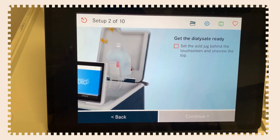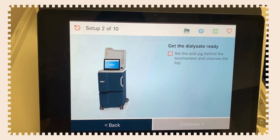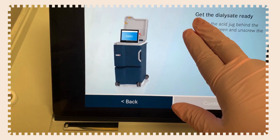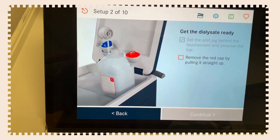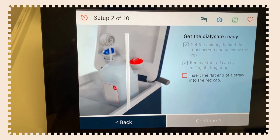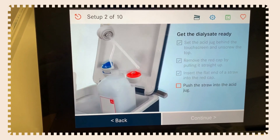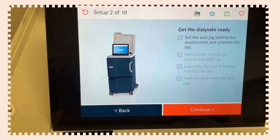Get the dialysate ready. Set the acid jug behind the touchscreen and unscrew the top. Remove the red cap by pulling it straight up. Then insert the flat end of a straw into the red cap — the straw comes with the machine — and push it into the jug. There is a silver film across the top that you have to push through.